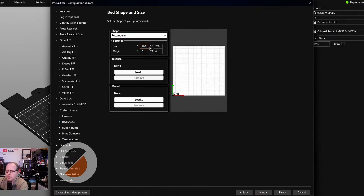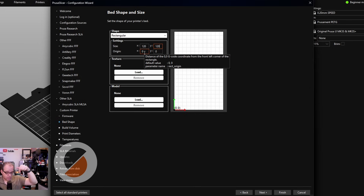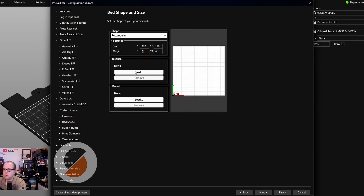There are also some other things to keep in mind, but we'll see that a little later. The Y-axis size is 120, the X size is 120, and the origin is the most front-left part of the build plate. We have a square bed, not a rectangular bed. You can also add a texture and a model if you want — there's a video for that — but we'll keep it simple and click Next.